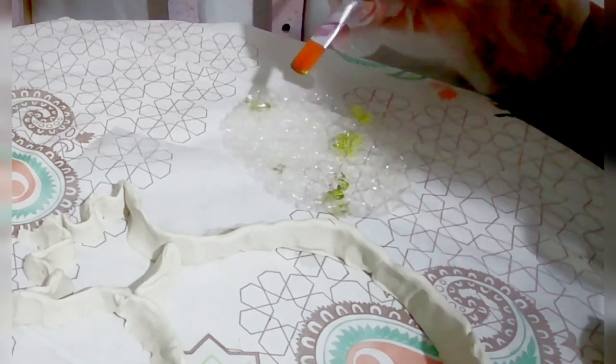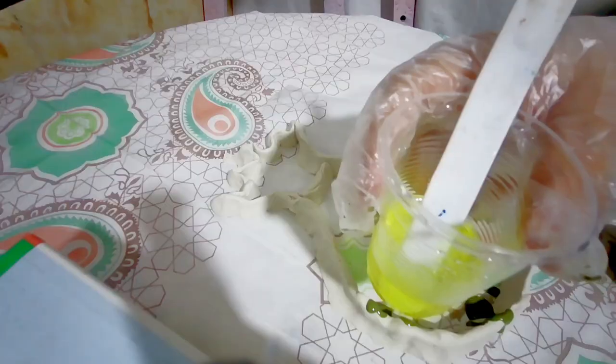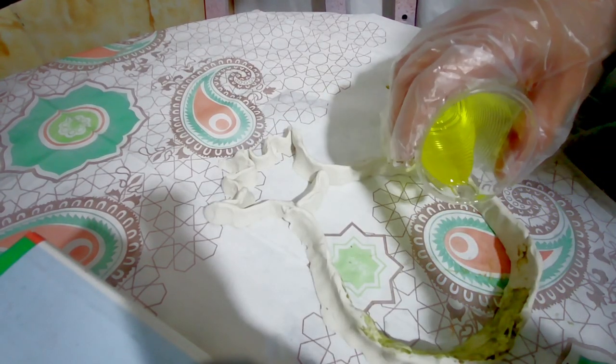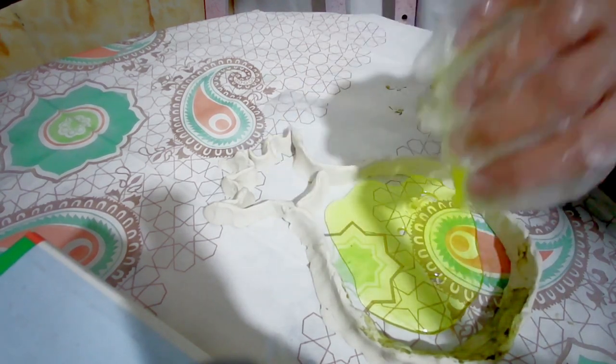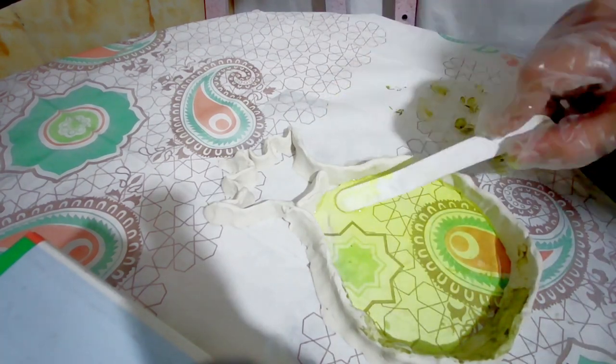I dripped dark green acrylic paint with a brush on the bubble plastic. Then I put the green resin into the pineapple mold and spread it with a spatula.